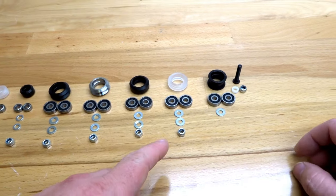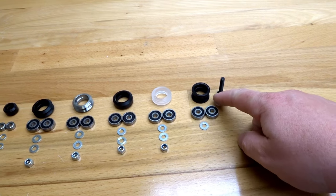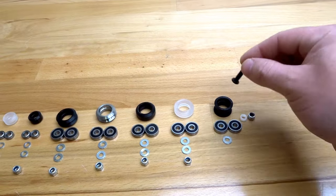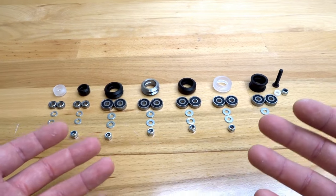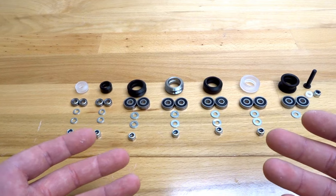Now there is an exception for our smooth idler pulley kit, which is also going to consist of our plastic bushing as well as an M5 25mm screw. But mostly the assembly is pretty straightforward. I'm going to go through each one of these wheel kits and show you how to assemble them so there's not going to be any confusion.